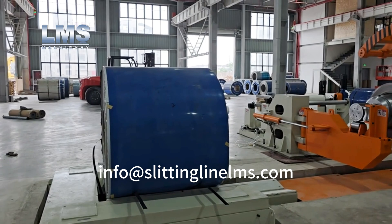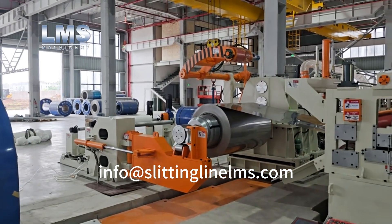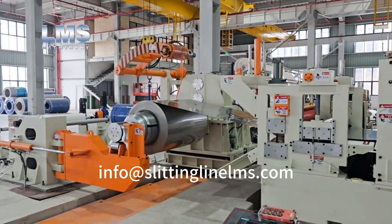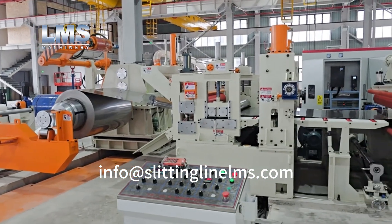A coil saddle is located adjacent to the decoiler, serving as the initial material feeding station. The decoiling section comprises a pit-type coil car, a decoiler with a hold-down arm, and a gate-type support arm.